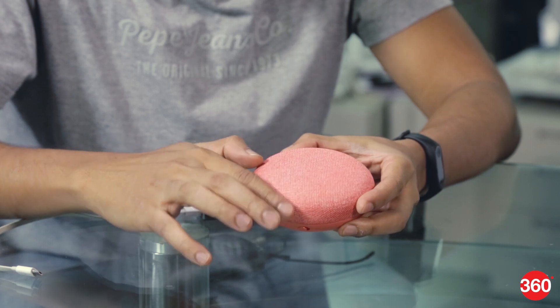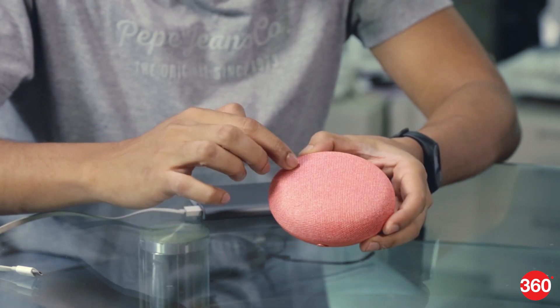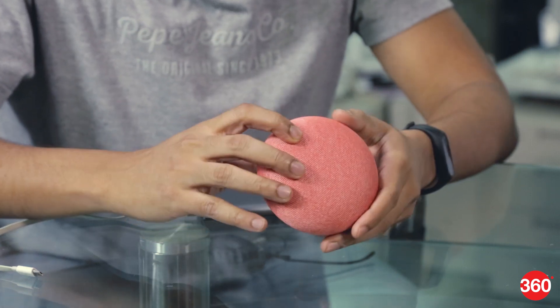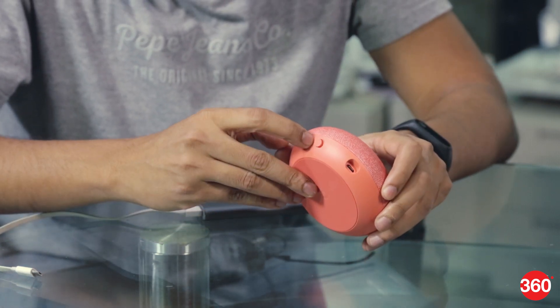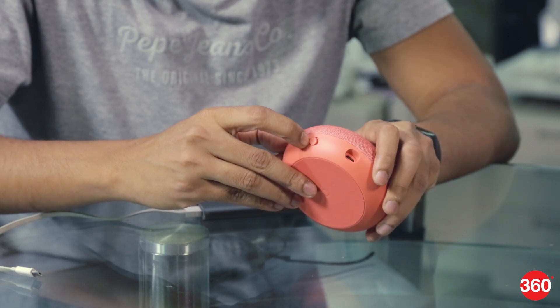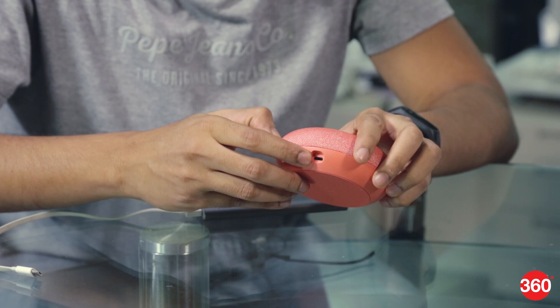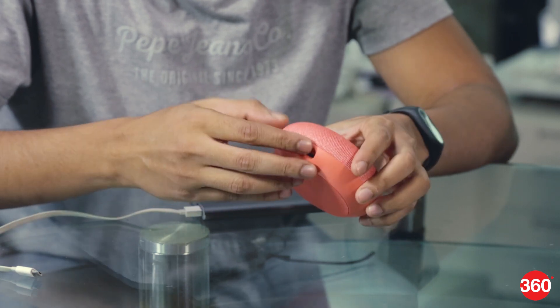It's got a mesh fabric on the top and there's a single speaker which fires upwards, so you're supposed to get 360-degree surround sound. Coming to the ports, there's just one switch for the microphone which you can flip to mute it, and there's another connector which is a micro USB port for power.